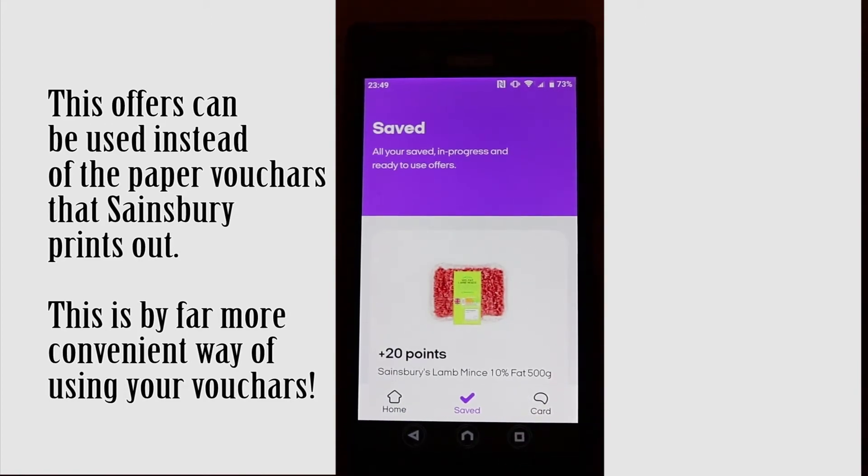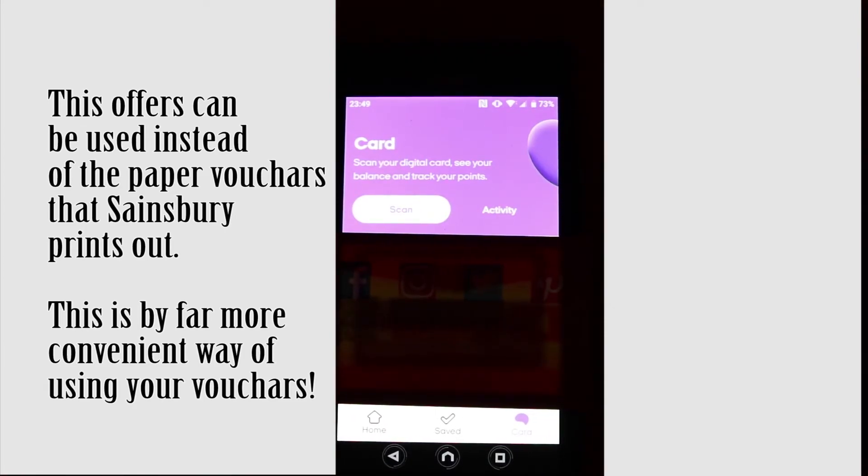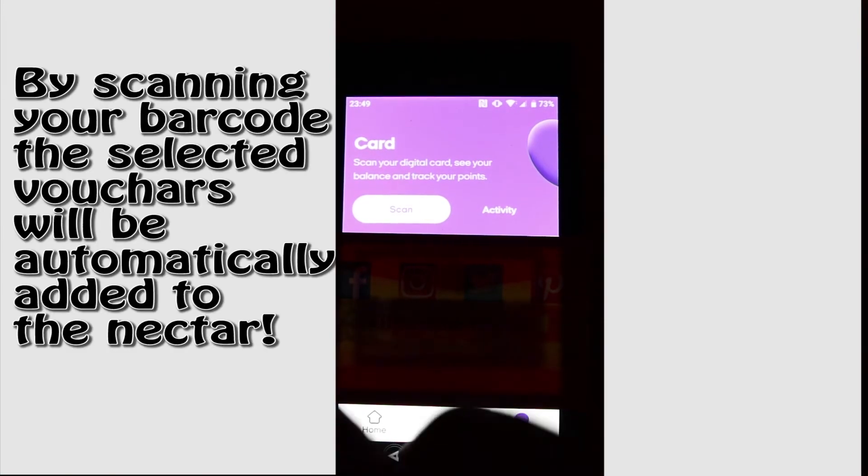All you need to do is go to your card. After setting up your card, it will show your barcode. You scan this on your way out from the checkout. I did this today and it worked — your points will be collected spot on, without using your physical card.